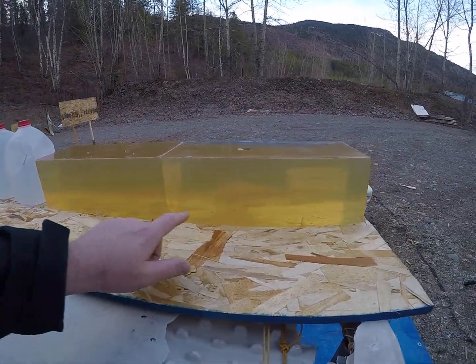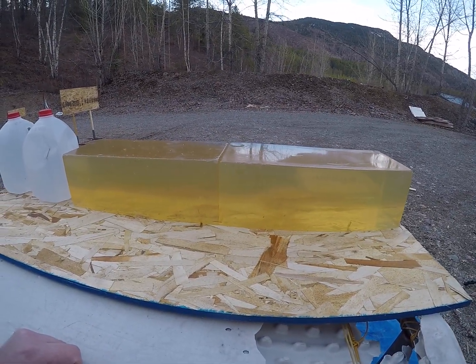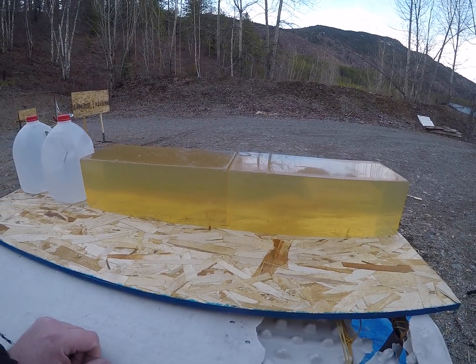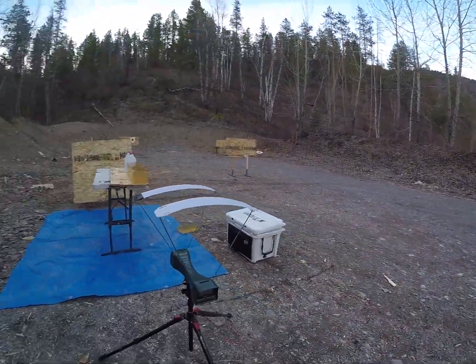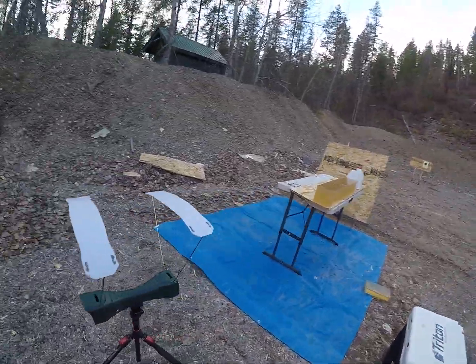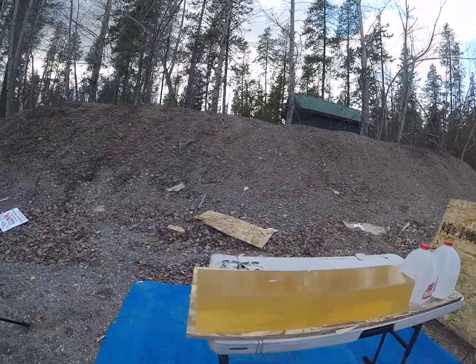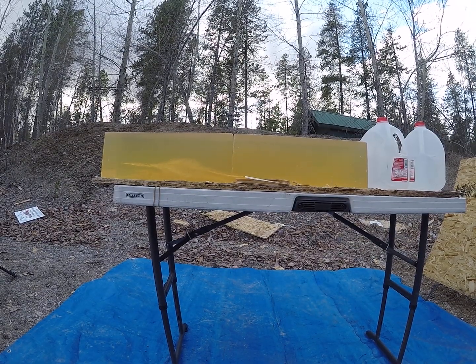Although I can see the tip, it looks like the tip broke off and again just tumbled. We're at 1,637 feet per second. So let's bump it up a little hotter yet and see what it takes to get these bullets to actually have controlled expansion.